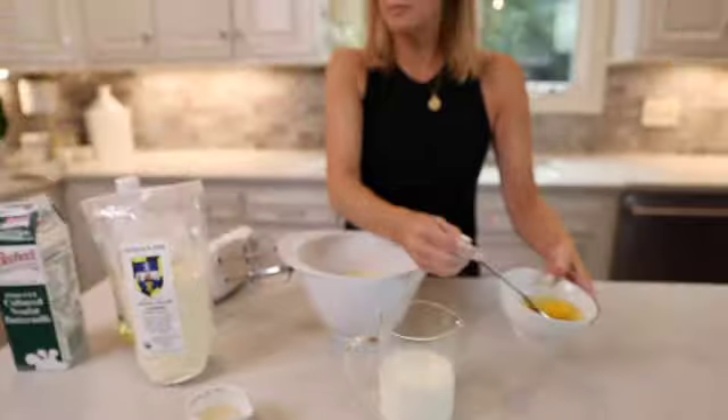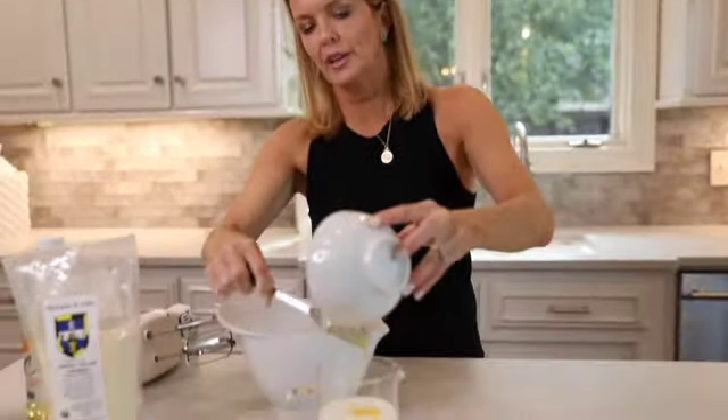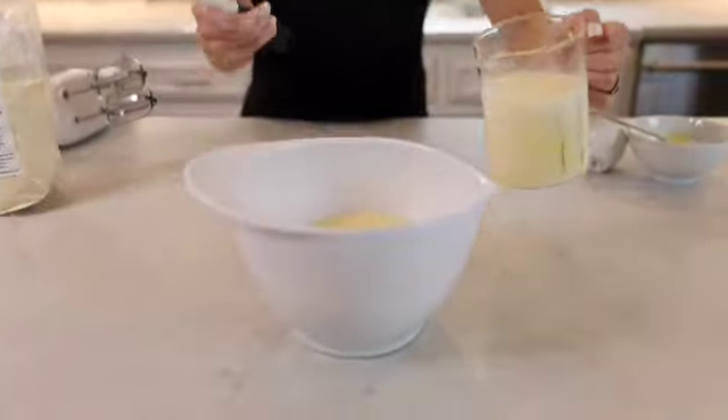Now what I'm going to do is mix my wet ingredients. So this is two eggs, and then here's the oil — adding it to the cornmeal.